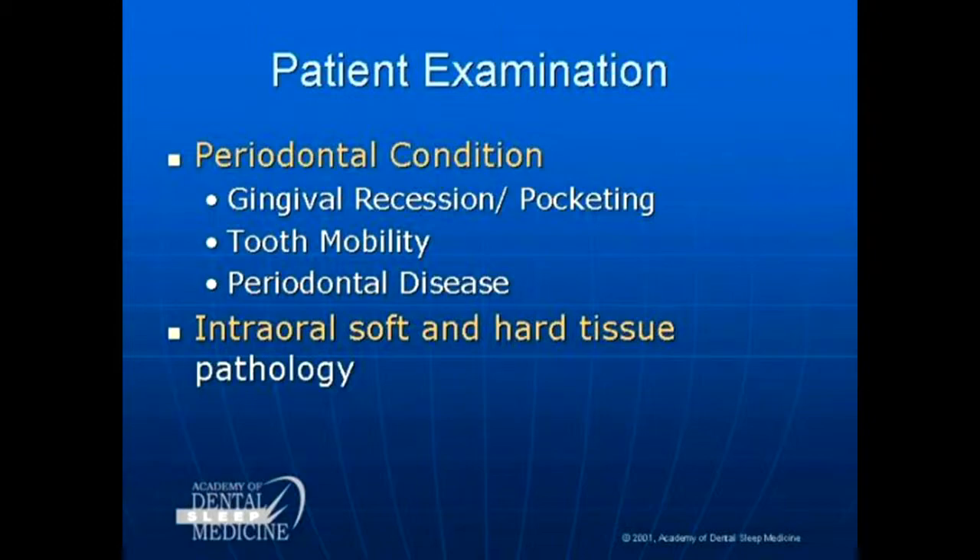Periodontal exam: you will have teeth moving, you will have contacts opening up. Make sure you document perio. If you've not documented your open contacts, when they have problems and they're packing food later, it's all your fault.